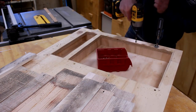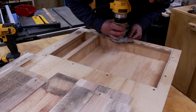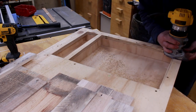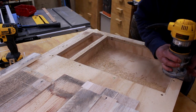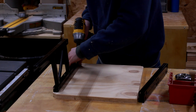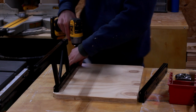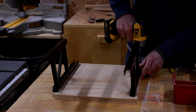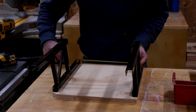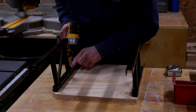The screws will be covered by pallet wood so I'm not too concerned about screwing them in from the top. I made sure to leave a little bit of overhang in the opening so I could use my router with a flush trim bit to get all the sides nice and even. I found these coffee table lift hinges on Amazon and thought they would work perfectly for the hidden storage door. I began by attaching the hinges to the underneath part of the door, making sure they are nice and parallel with each other.